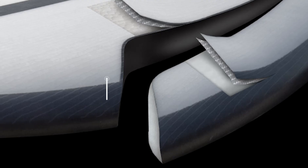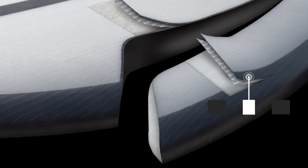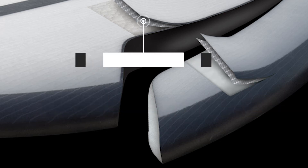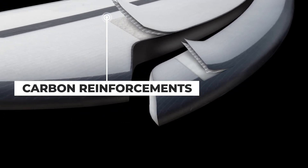In the lamination process we use a clear HD epoxy resin, high quality E-glass, a full biax fiberglass deck patch, and carbon reinforcements.